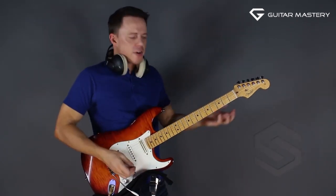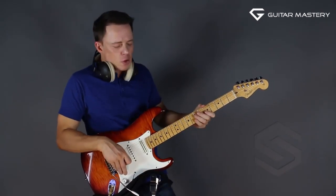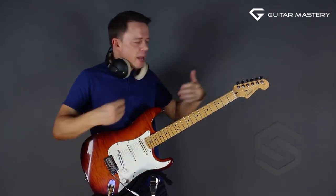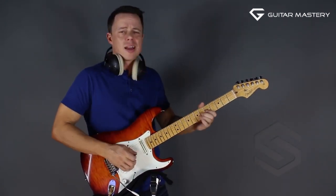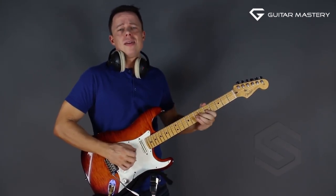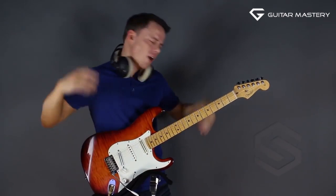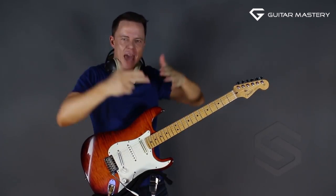Sit down with your guitar in front of your TV. First you practice them — you might even use a metronome. You practice them over and over again. Then you take them and play them all the time. Whenever you pick up your guitar, you spend 10 minutes just playing.